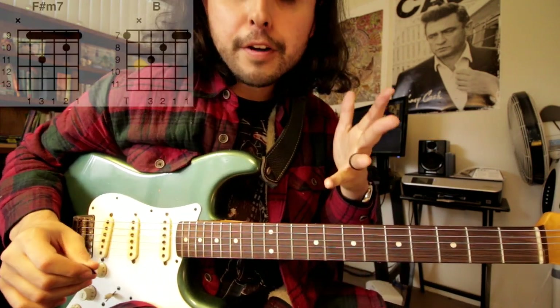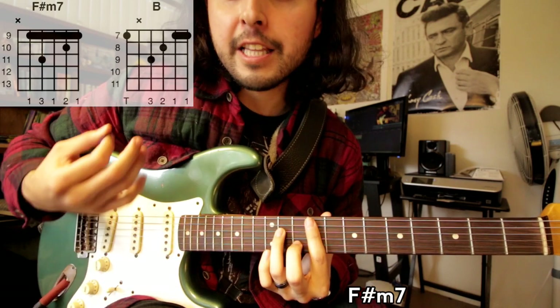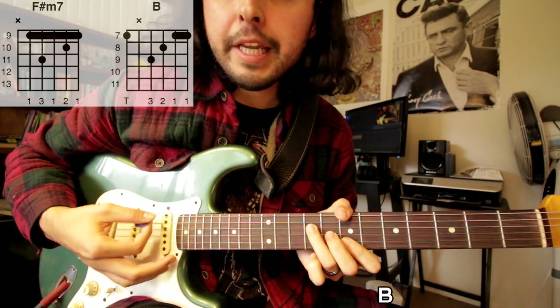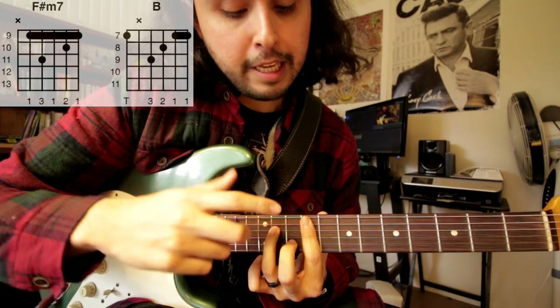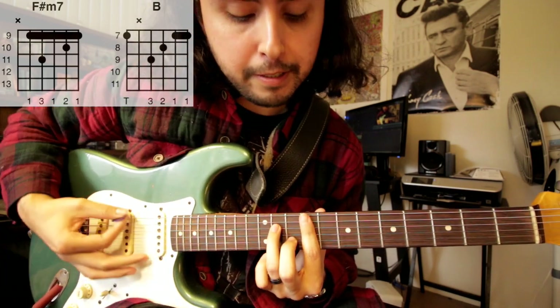For the verses it's just these two chords — F sharp minor seven — and that's all he does: down up down up down up. And then on B, the same thing. For F sharp minor seven it's a bar chord, so if you're a beginner and not used to that, really practice these — it just takes time to get used to it.